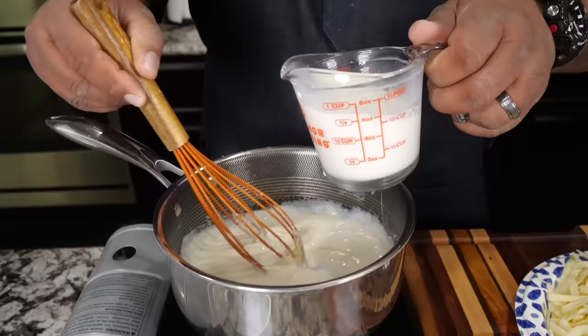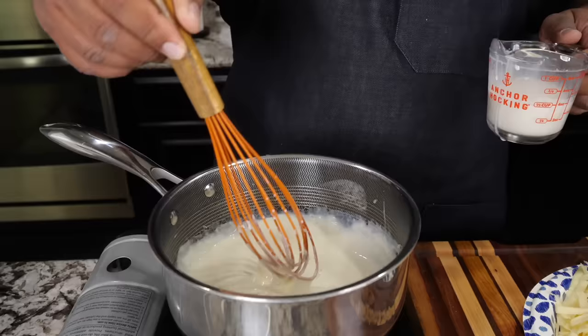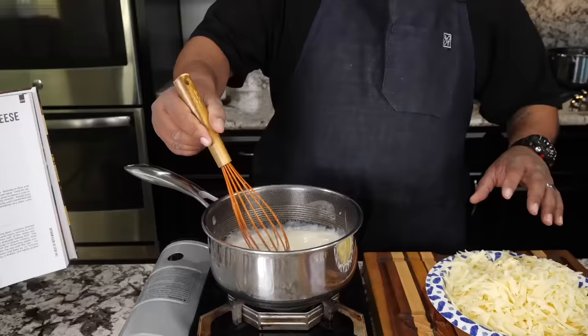Once we've cooked the raw flour taste out, we go ahead and start adding our milk. Once you see how it starts to thicken up and look right, then go ahead and add your second cup. Put it in a little bit at a time — it's going to thicken up even more once we start adding the cheese. This right here is going to be a nice, creamy cheese sauce.